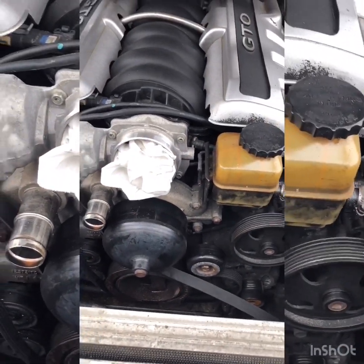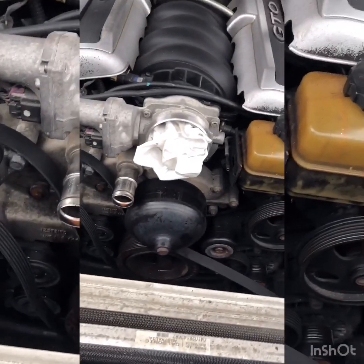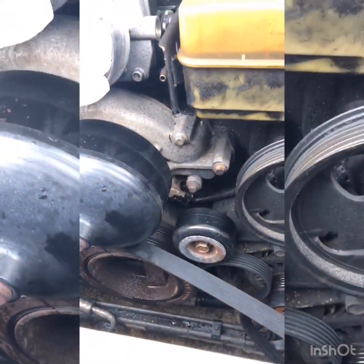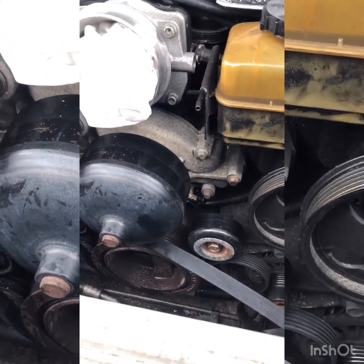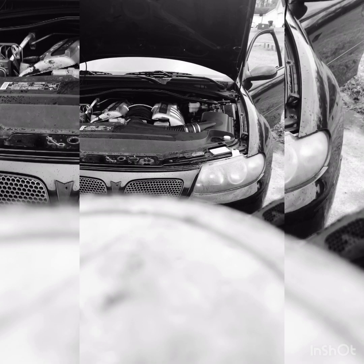I'm not going to start it at this time simply because I still have to do the crankshaft position sensor. I'll start it after that. But yeah — 2005 GTO LS2, good old camshaft sensor done.